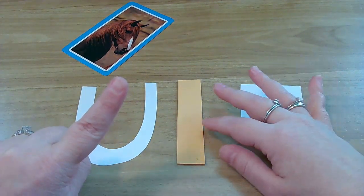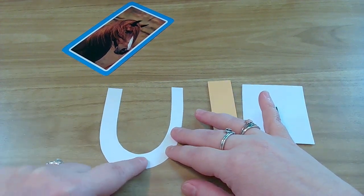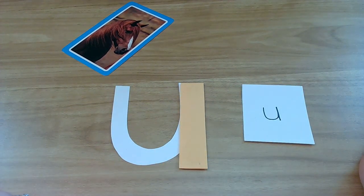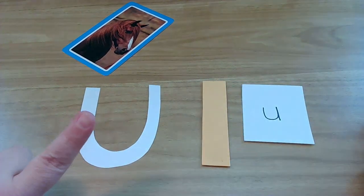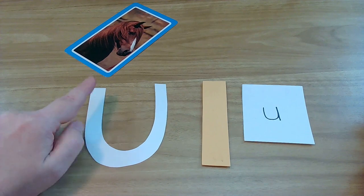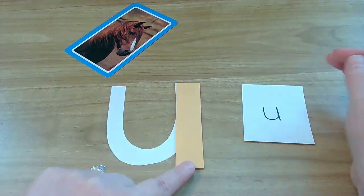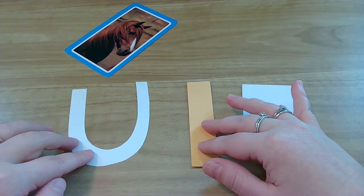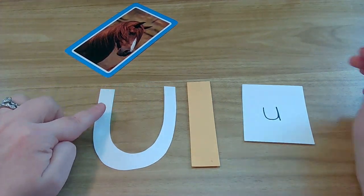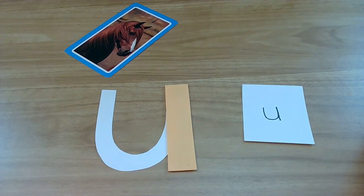Let's do it again — change your finger writing spot. Here we go: little line down, give it a mouth, up, and down. Let's do it one more time — change your finger writing spot, little line down, give it a mouth, back up, and down.